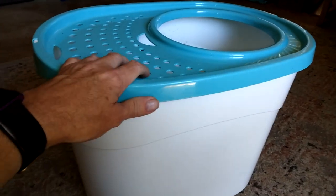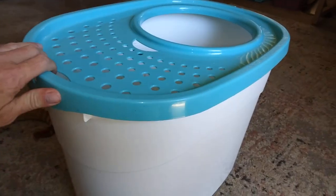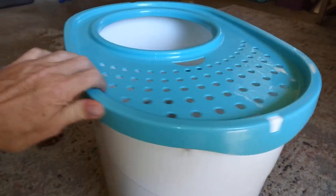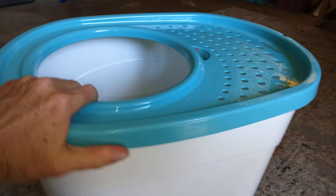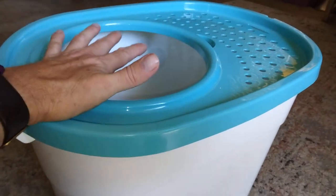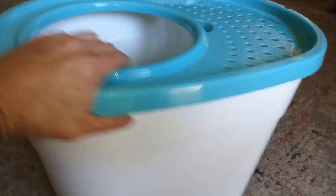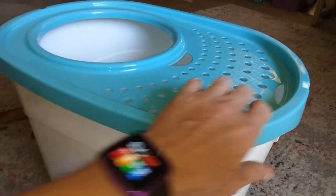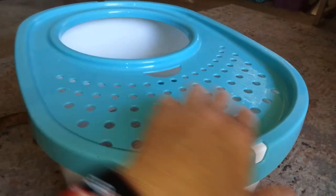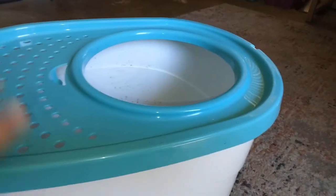Just got done cleaning one of our litter boxes, so I decided to do a demonstration here for Amazon. This is one of our favorite litter boxes — it's a top entry style. We like these because we have dogs, and dogs like to eat things that are in litter boxes, so we get top entry litter boxes for our cats for that reason.